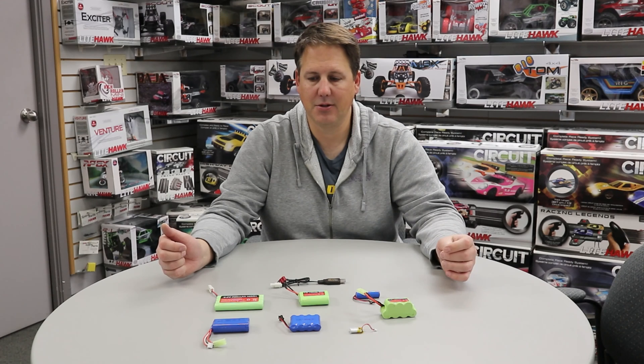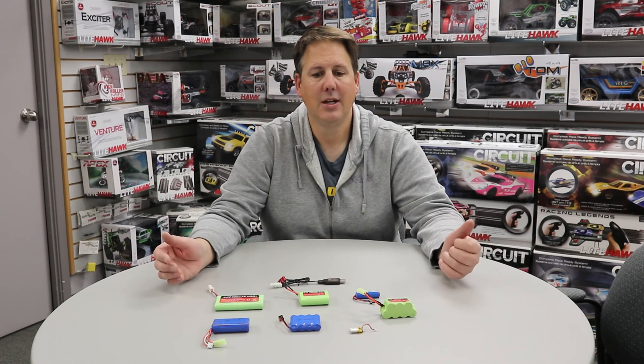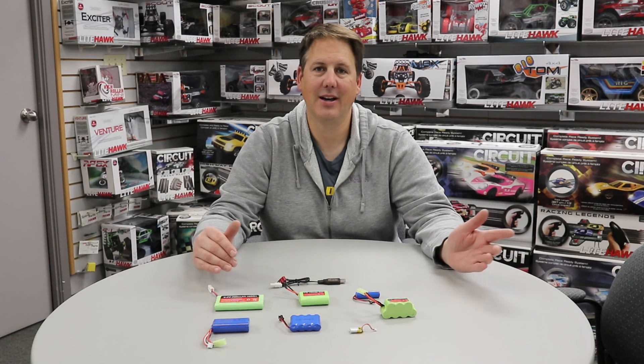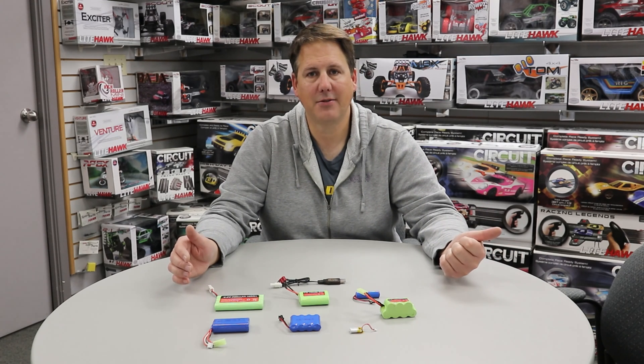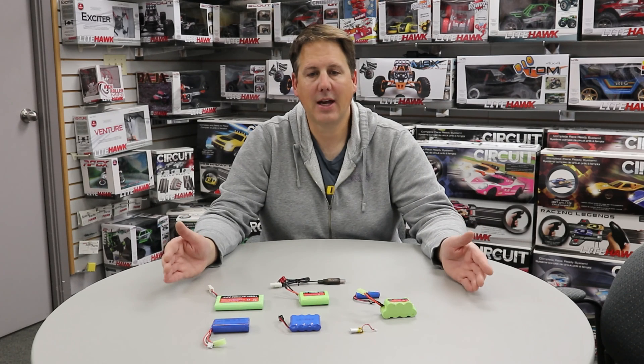We get asked a lot: why didn't my battery last? What's the proper maintenance — the do's and don'ts? The biggest don't, and this doesn't just apply to Lighthawk toys but in general, is number one: do not store batteries when they're dead. When you're done playing for the day, charge it back up. Life gets busy and we never know how long until we'll play with that toy again. If you don't have time to fully charge it, at least put some charge in — any charge is better than none.